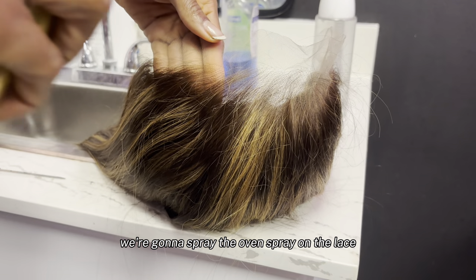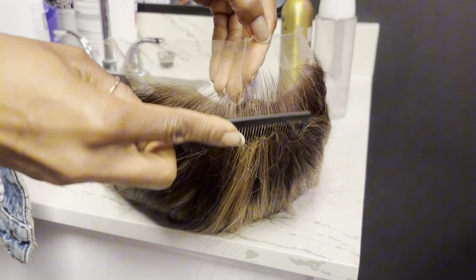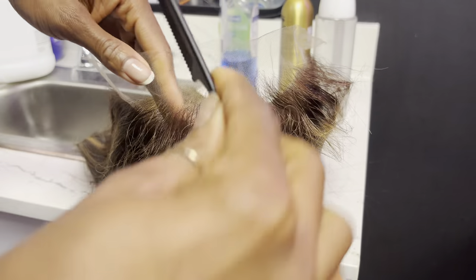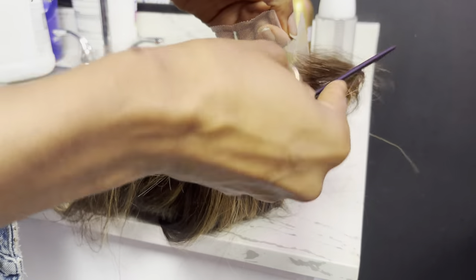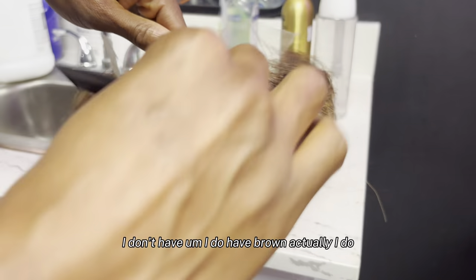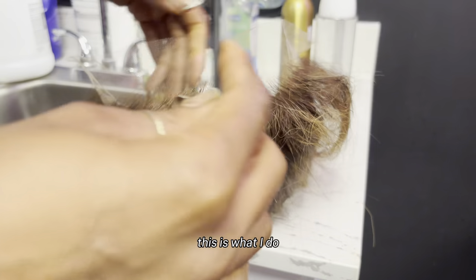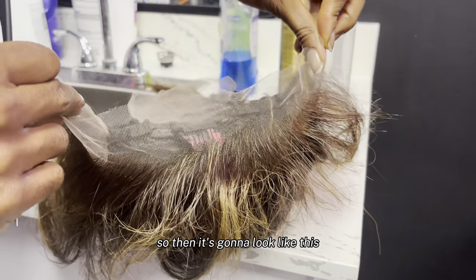We're gonna spray the EB&B spray on the lace, like on the edges, and then we're gonna comb it so the hairs can stand up. That way when you bleach the knots, the edges are not getting caught in the bleach and getting super over-bleached. Super important. This is what I do — you don't have to do this, but I like to do this, so then it's gonna look like this.